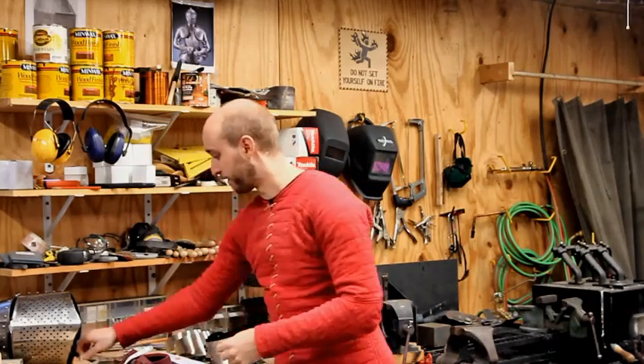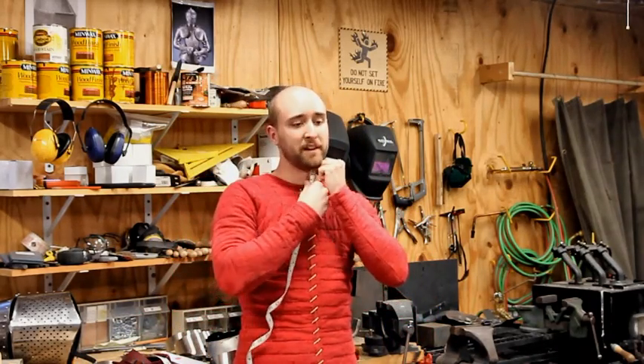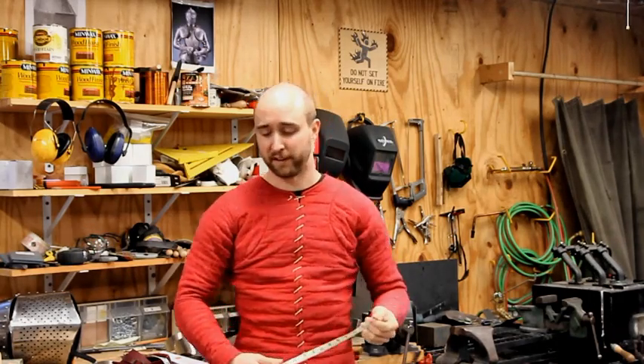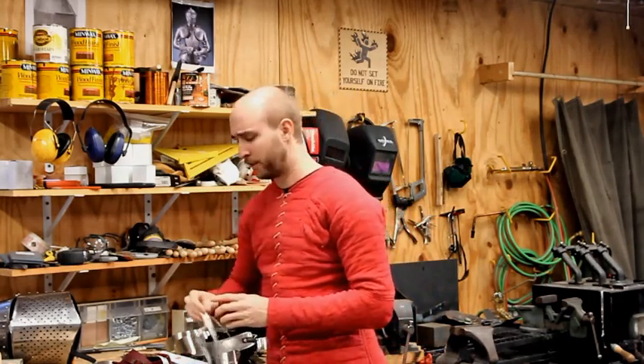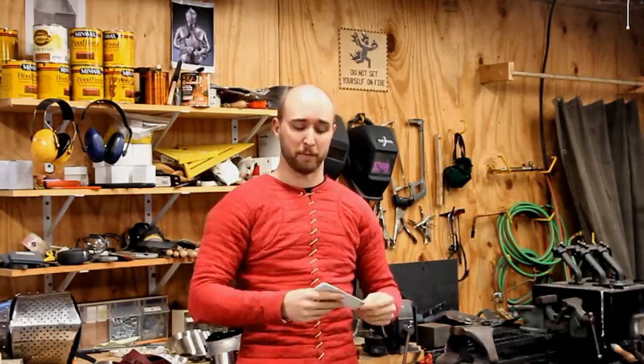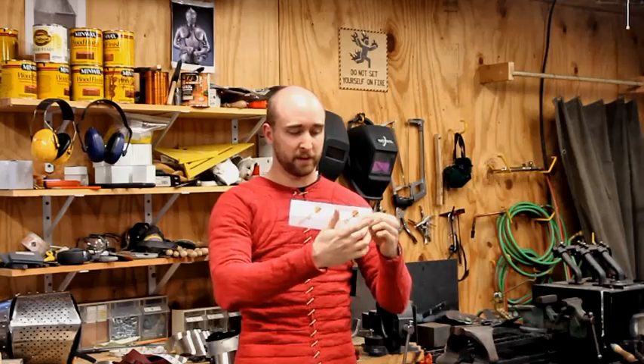I've had many customers over the years attempt to give me all manner of different numbers and measurements trying to do something like this. It's very inconsistent — a very unreliable way of getting a gorget height, so we don't use that. What I always tell my customers, and what I'm going to ask you to do now if you are buying from me, is take a piece of cardboard, fold up a piece of paper, some box board, whatever. Start about 3 inches tall and about 8 inches wide.